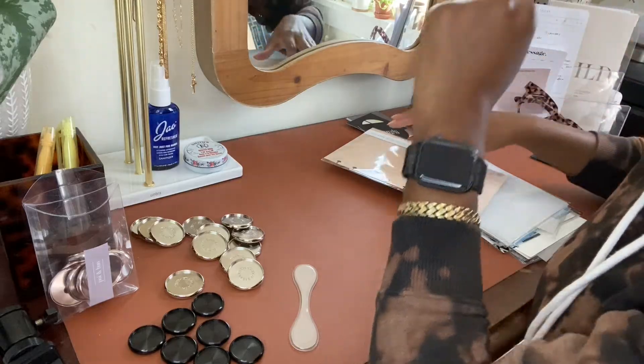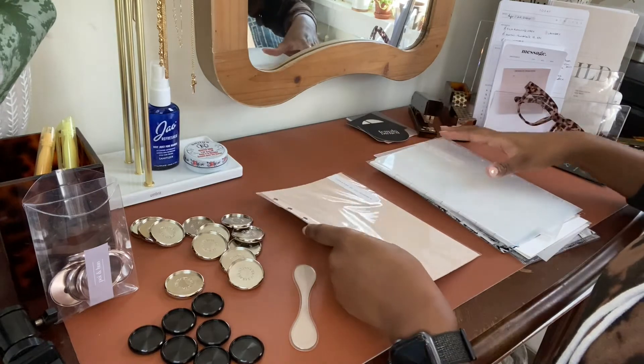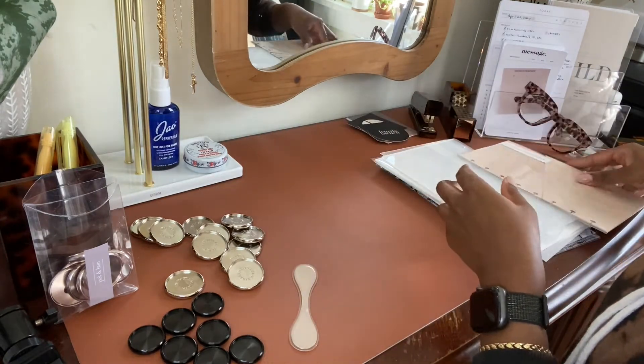I'm sorry about the lighting if it keeps kind of going in and out — I notice it's doing that. I guess it's the auto focus from this camera because of the window behind me, but this was the best place for me to sit to put all of this together and take you guys along with me on the journey.